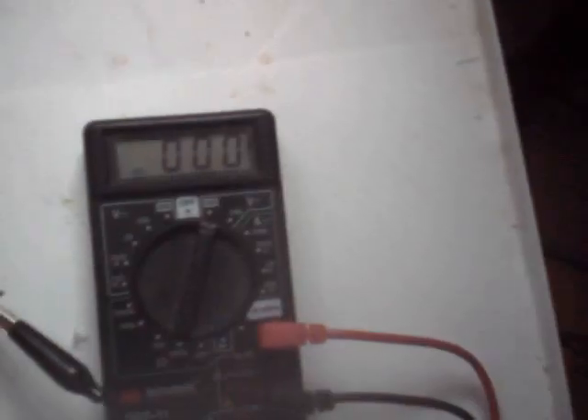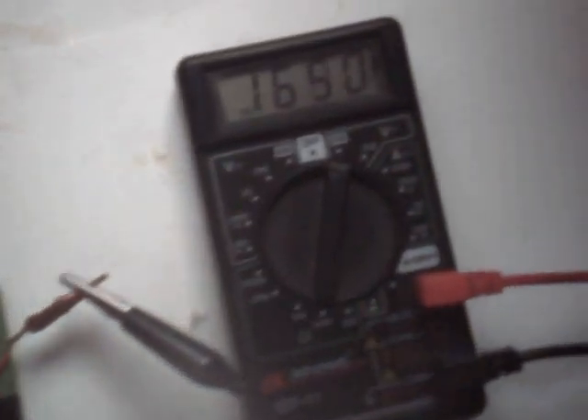There we go. Let's hook up this thing. Start her up. Alright, zero, okay. And there we go. That's like 1500 volts at times here.